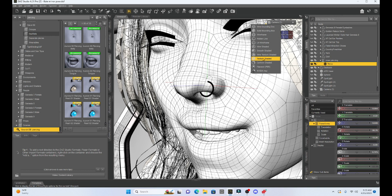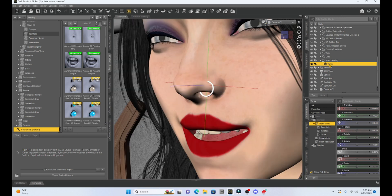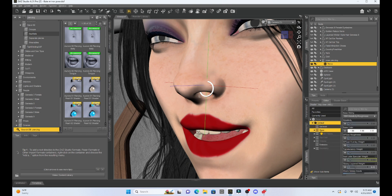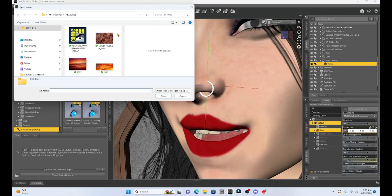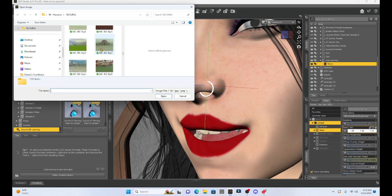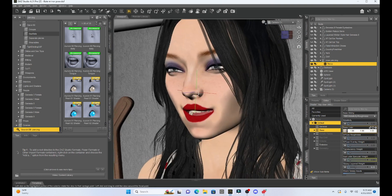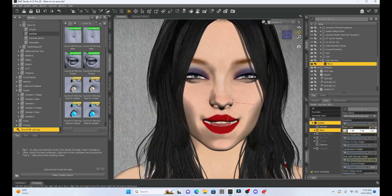So when I go back to texture shaded, I can select the torus and go down to Surface, because it's just white right now. I'll change it — give it some texture. I'll go to Base Color, select the arrow, go to Browse, and I have a nice texture I named 'silver.' So I'm just going to change the color of my torus, and now I have my nose ring on my girl.